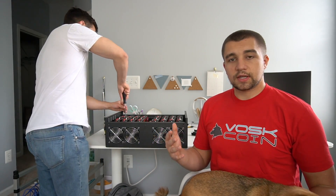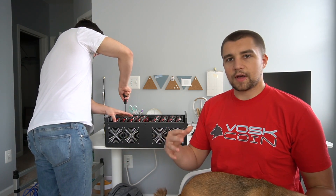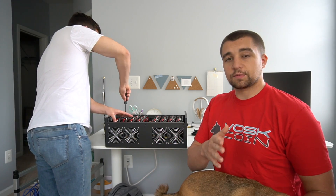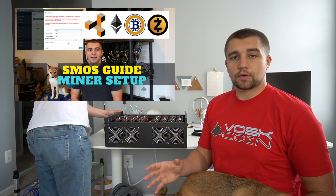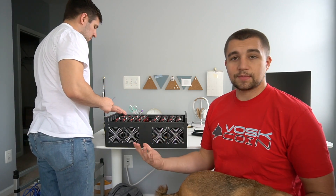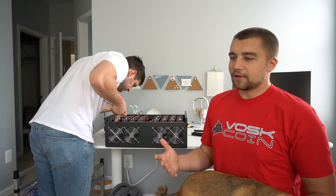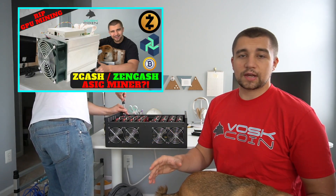This rig setup has literally everything you need except for the actual cards. You can have it preloaded with SMOS — Simple Miner — and we have a full video on the setup for that. It works for NVIDIA or AMD cards. We're doing AMD cards here today because right now AMD cards are kind of the better buy. NVIDIA cards are a little jacked up, and the outlook on Equihash is looking questionable — we just covered the Equihash ASIC miner a couple days ago.